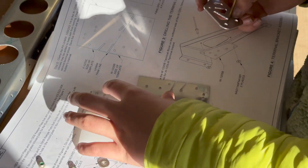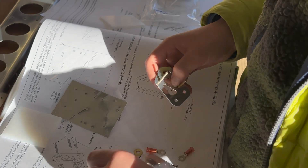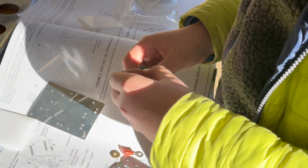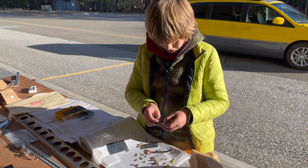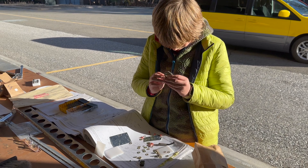We're going to flip it around like this and put one screw through here, and the second screw right through here. We're going to put on five washers on each of these screws. I like this kind of work — just putting them together, assembling.